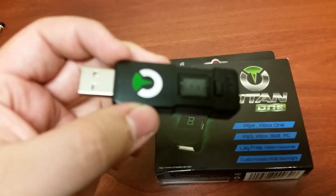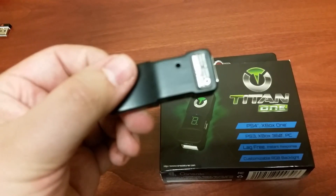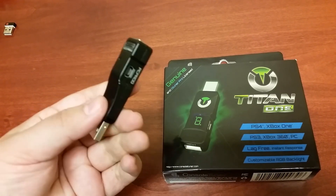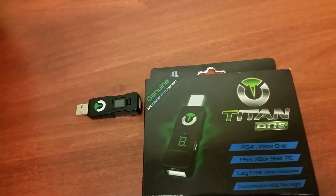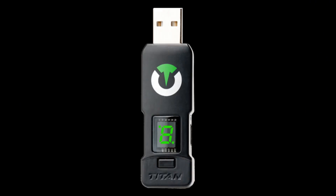The USB device itself is a decent size. It has a micro USB slot that's used for programming and a customizable LED light display that's used to tell the user the status of the connection.